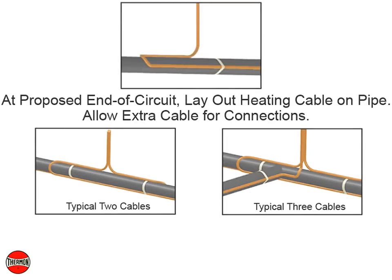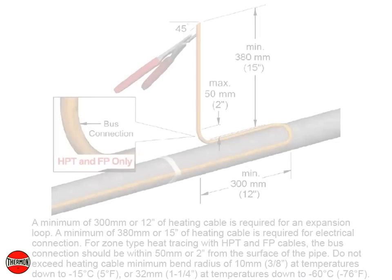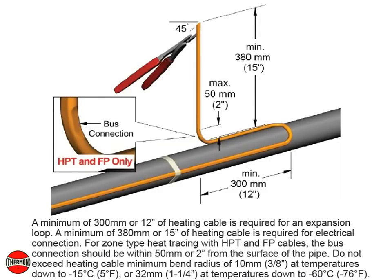At the proposed end of circuit location, layout heating cable on pipe, allowing extra cable for the power connections. A minimum of 300 mm or 12 inches of heating cable is required for an expansion loop. A minimum of 380 mm or 15 inches is required for electrical connection. For zone type heat tracing with HPT and FP cables, the bus connection should be within 50 mm or 2 inches from the surface of the pipe. Do not exceed the heating cable minimum bend radius of 10 mm or 3/8 inch at temperatures down to -15°C or 5°F, or 32 mm or 1¼ inch at temperatures down to -60°C or -76°F.